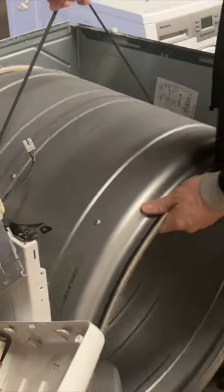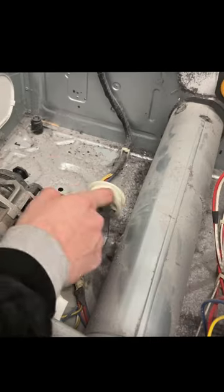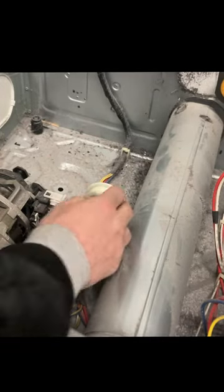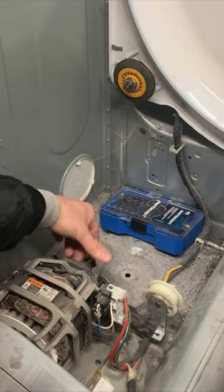Remove the drum by lifting it up and pulling it out. Now check these additional two roller wheels making sure they both spin. The idler pulley should be able to spin freely as well as the arm move freely. The last thing you want to check is the rotor shaft of the motor — spin it and make sure there's no sound.